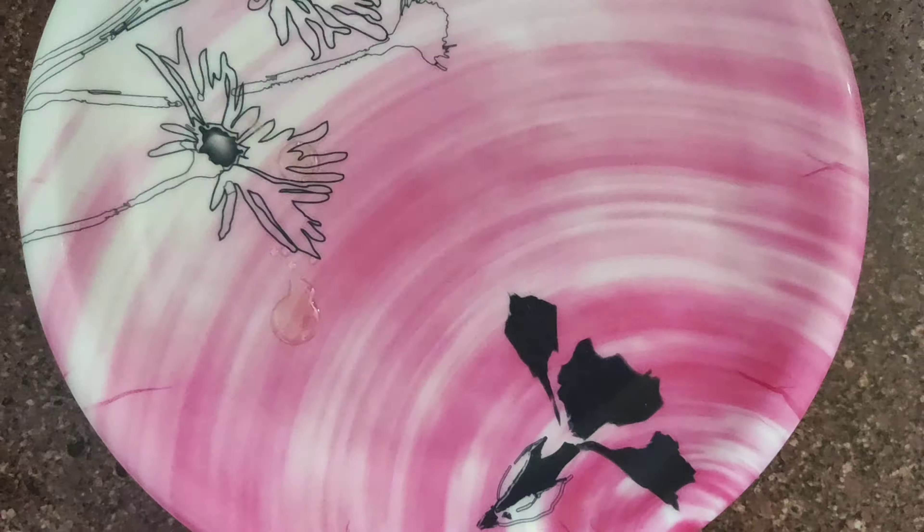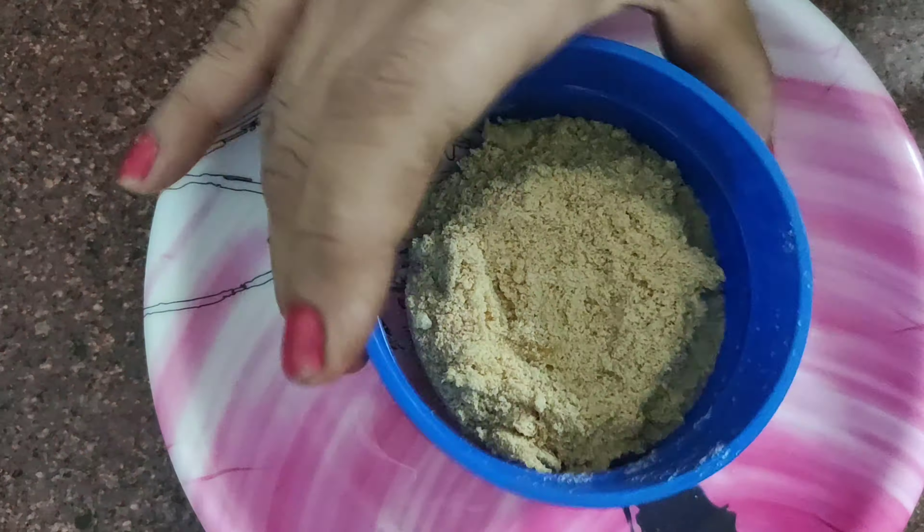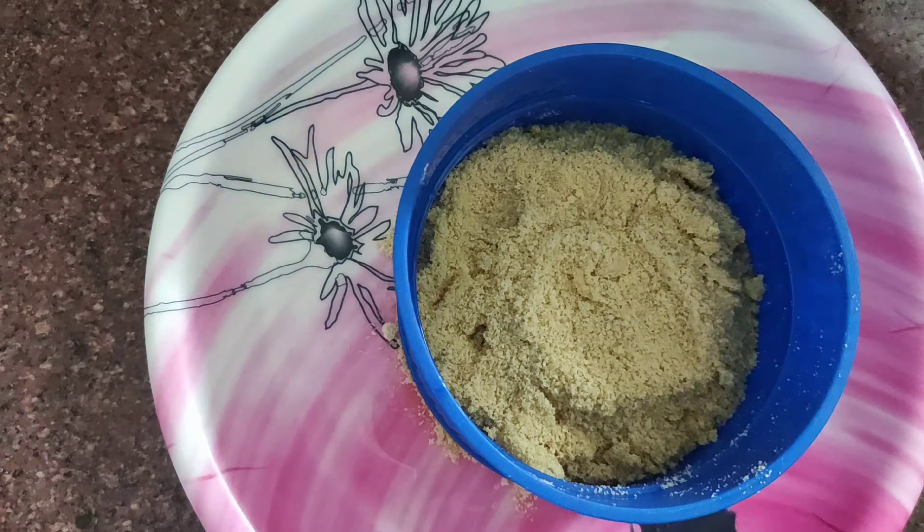Now take a mold, grease it with oil and place it on top of the plate. Pour a layer of rusk powder, sprinkle some mint leaves (optional), and again a layer of mango paste.